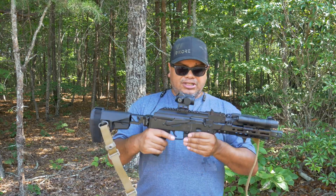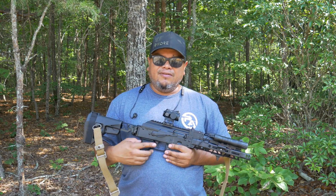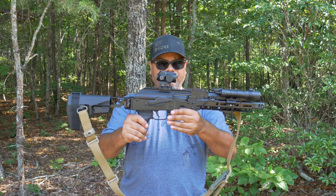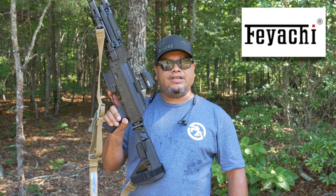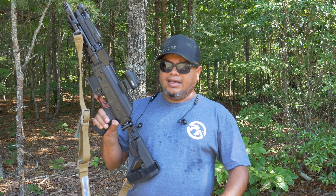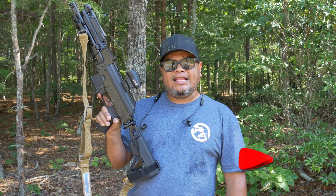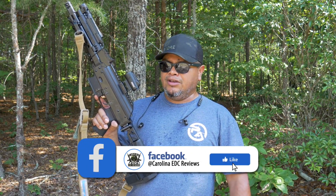If you have Amazon Prime, I definitely recommend picking one of these up on sale. Feyachi has been doing very well with everything I've reviewed from them in the past — they keep coming out with new optic versions and even scopes. That's my review of the Feyachi V90 red dot, their newest release. I appreciate them sending it out. Make sure to hit the like button, subscribe, share, and turn on notifications — I post three to four videos a week.